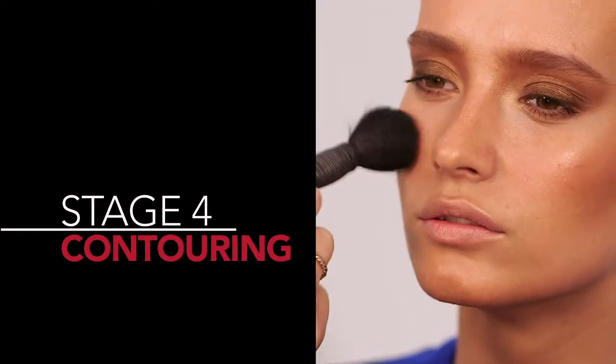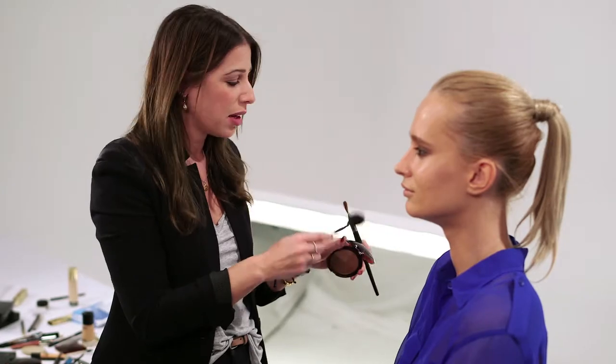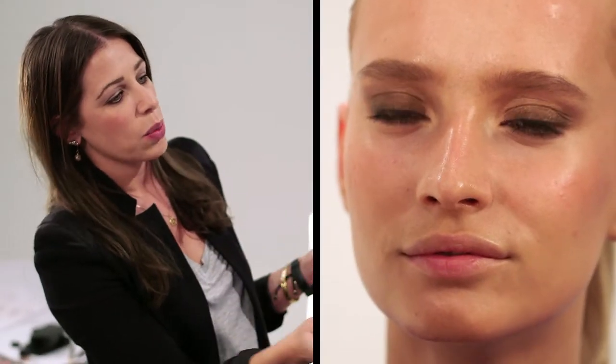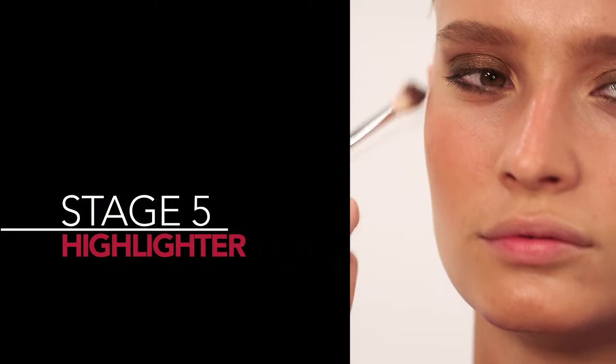I'm using my Guerlain Terracotta Four Seasons Bronzer — four colours that swirl together and suit most complexions, it's really lovely. I'm going to put it in the natural places that the sun would hit: on the cheeks, the tops of the forehead, down the nose, and on the chin, then bring them all together in a three shape like this.